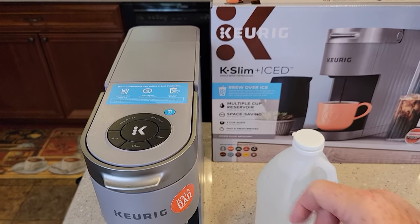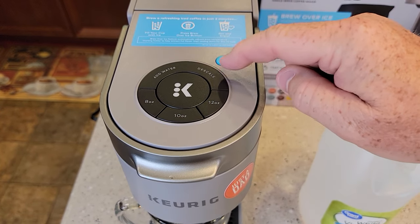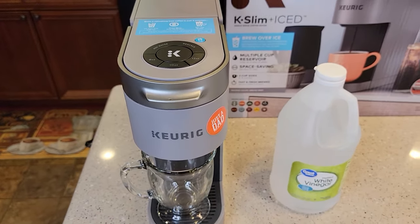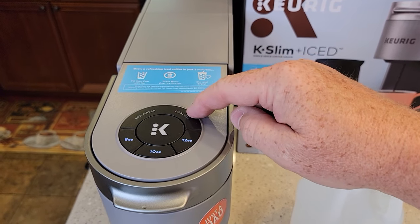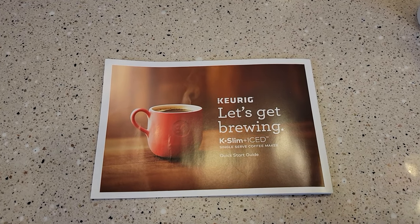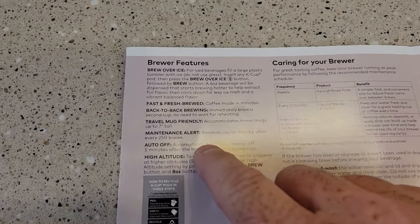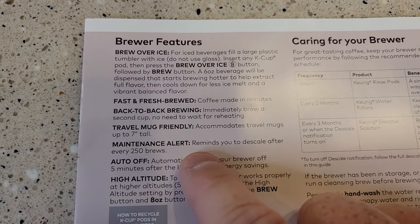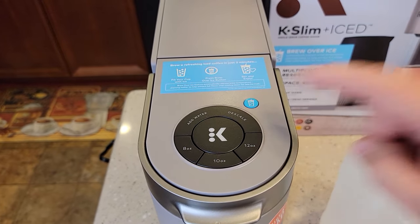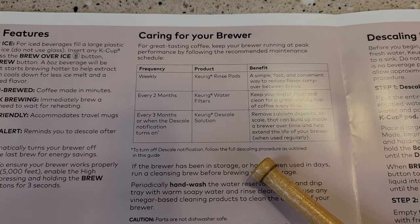The K-Slim Plus Ice just came out and it's got this over ice button. So is your descale light on? That descale light comes on after 250 brews — this thing is counting how many brews you make. After 250, it automatically lights that light. The only way to get that light to go out is to put the machine into descale mode. In the quick start guide, they provide the descaling procedure. The maintenance alert reminds you to descale after every 250 brews. To turn off the descale notification, follow the full descaling procedure.